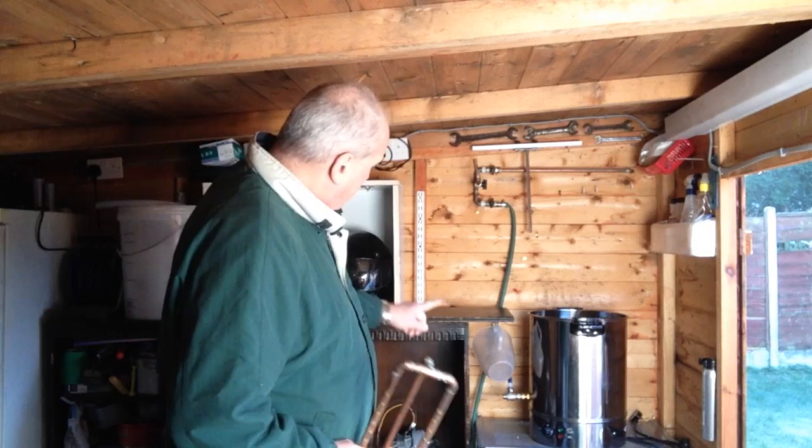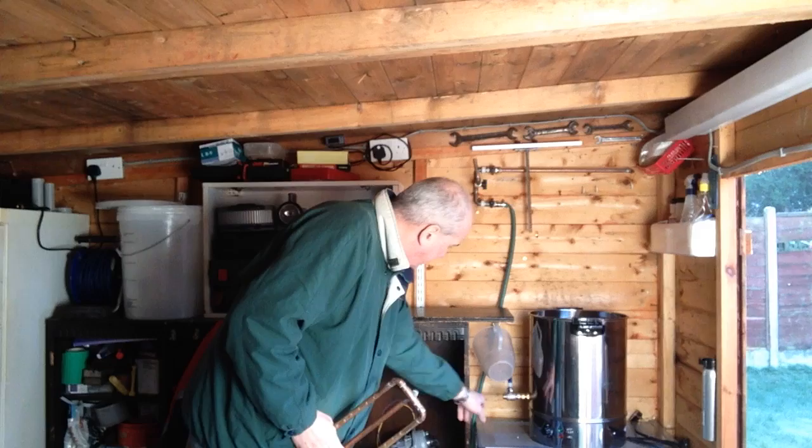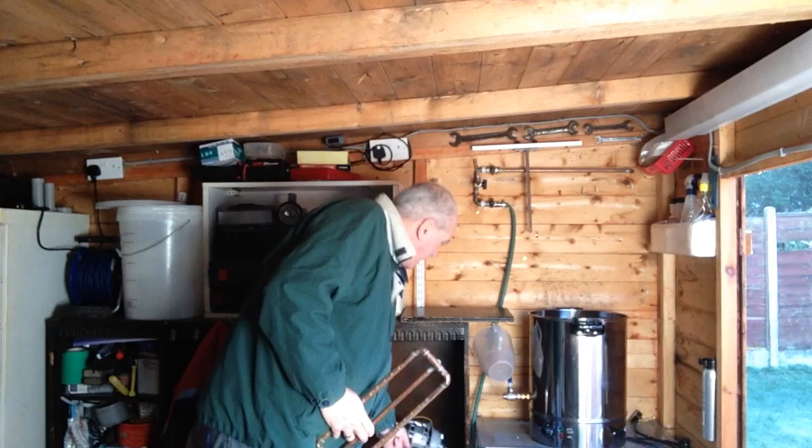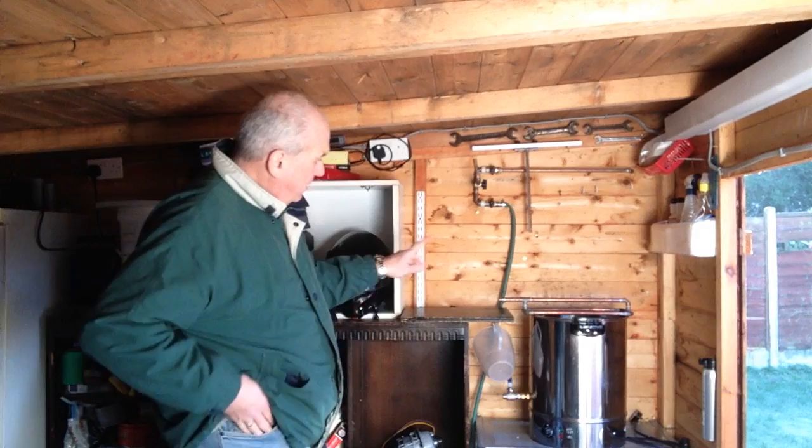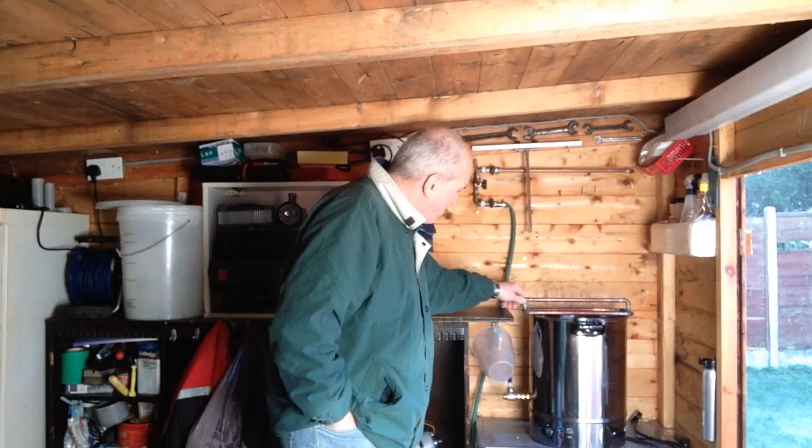I've also liked the idea of using the old sparge arm, and I thought if I've somehow piped from there into there, up with the pipes through the wort, into there, and onto the sparge arm at the top, so that I've got a continuous sparge arm feeding the wort if you like. So that's my plan.